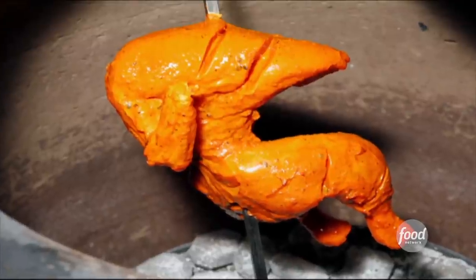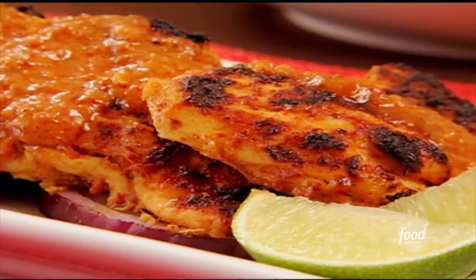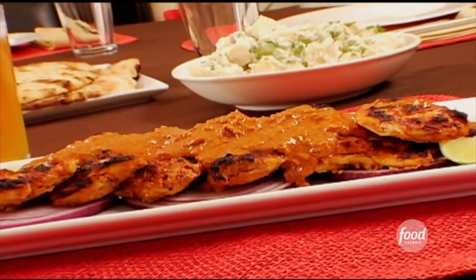Tandoori chicken is usually cooked in a tandoor, which is a clay oven that gets really, really hot. And it's usually chunks of meat that are marinated in yogurt and spices. And everybody's tandoori chicken recipe is a little different. And my mom's is kind of the best on the block. It's so good.